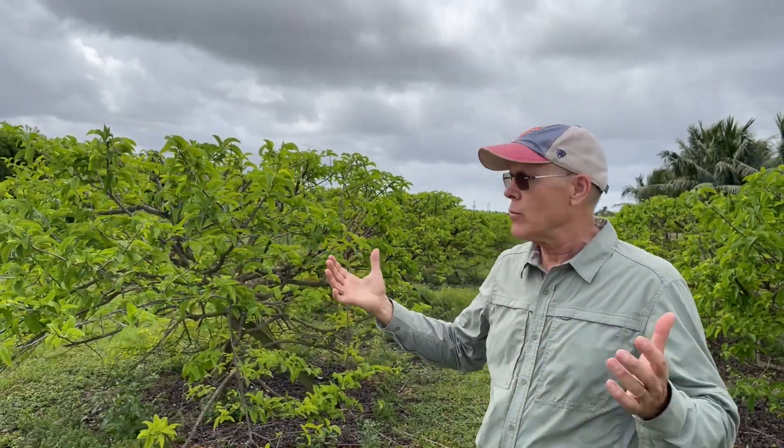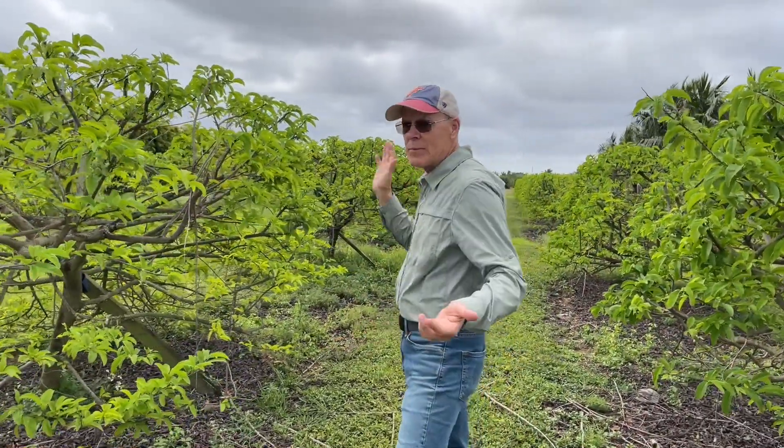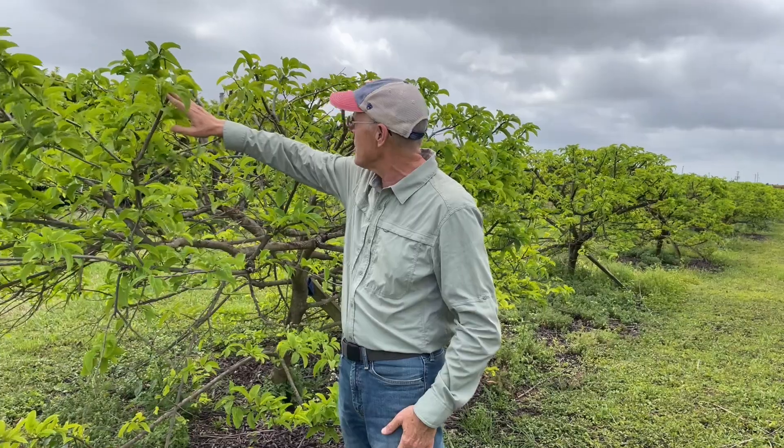Sugar apples flower and fruit on new growth, so if you leave a big long shoot, it's going to flower and fruit along that shoot — but there's no reason to, because it gets too crowded. If I allowed these trees to meet it'd just be way too crowded; I wouldn't get good fruit production and it wouldn't be easy to care for.